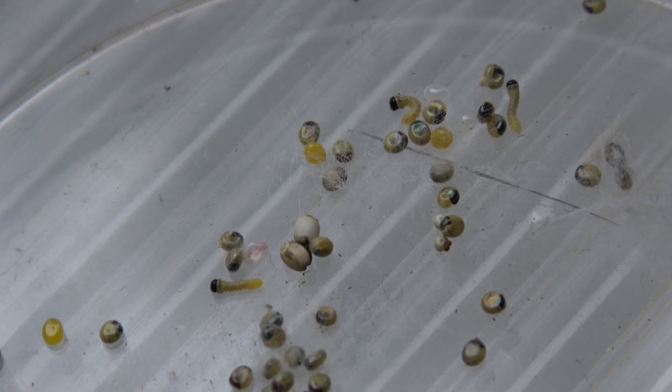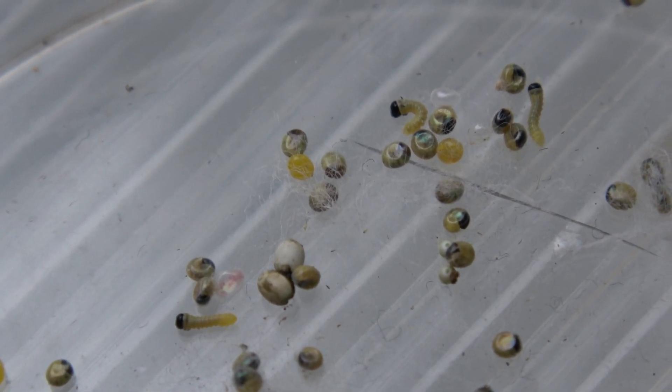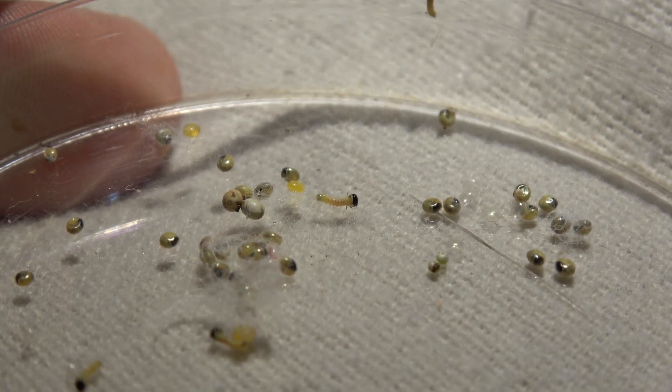As you can see, small caterpillars are already hatching from the eggs. This takes 7 to 12 days, depending on the temperature usually. This brings us to the next step.